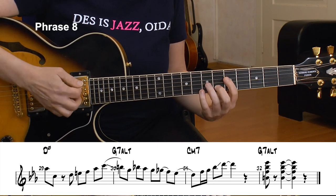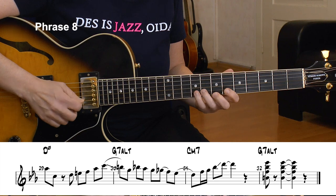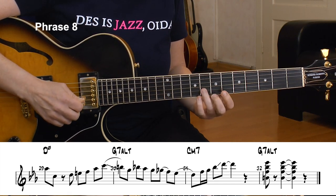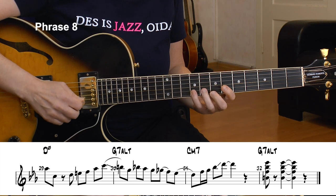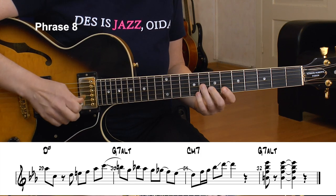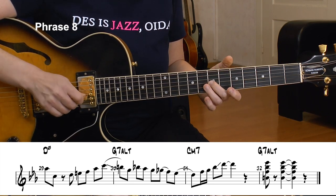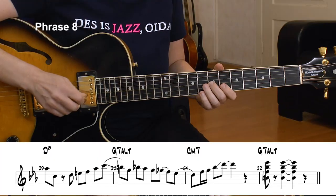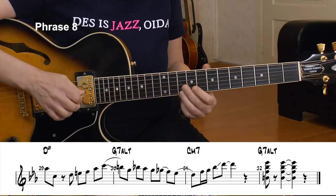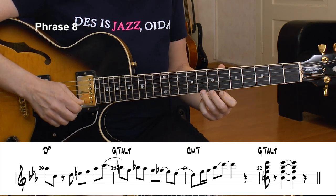I glide over to the G altered chord. Here's the third of the G altered chord, and I have a real good bebop phrase here: B, G, Bb, Ab, chromatically down to the F and Eb. Now the resolution to C minor — I land on the 9th of the C minor and go up the pentatonic plus the 9th chord. The phrasing is: D, F, G, Bb, and then the slide from C to D.